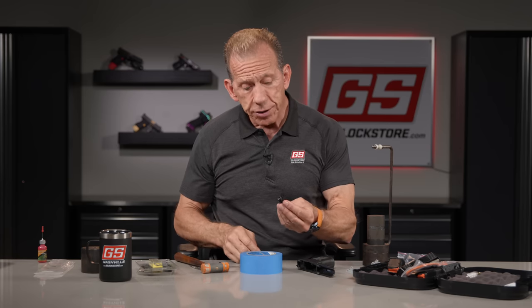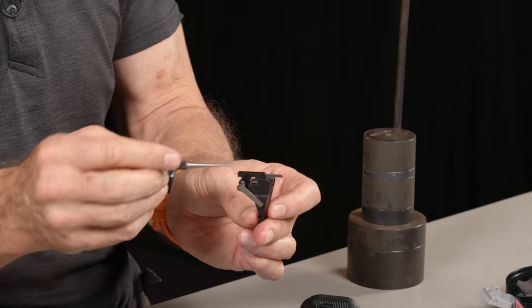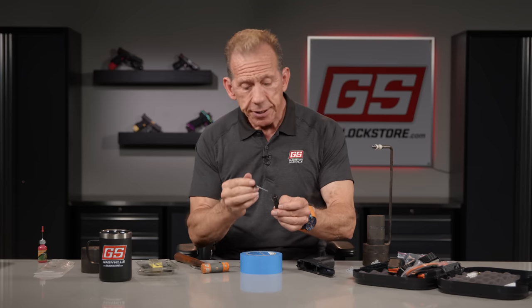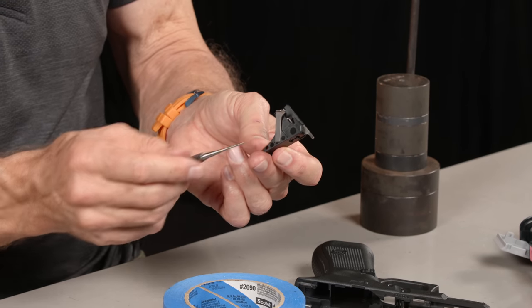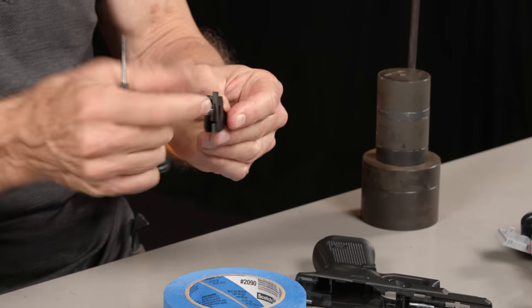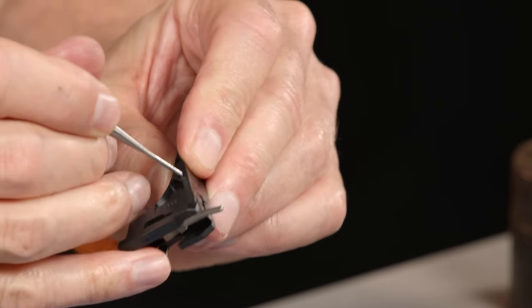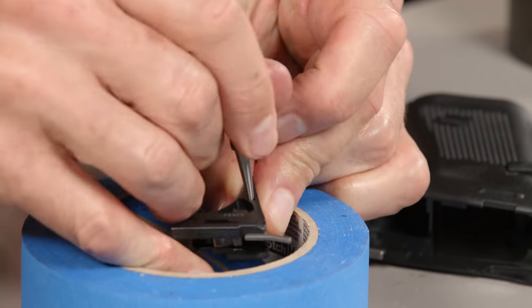This is the trigger housing — it has several parts: the actual plastic housing, a spring inside, a rod the spring goes around, the stirrup itself, and the connector. This is the Glock factory connector. To take it out, go around to the back side using your punch and just push it straight out. Lock it in there, push down, and out it comes.